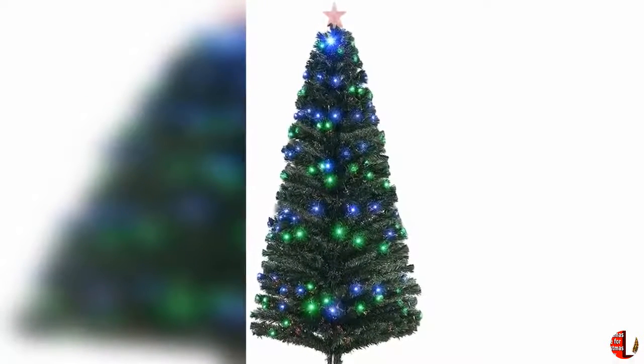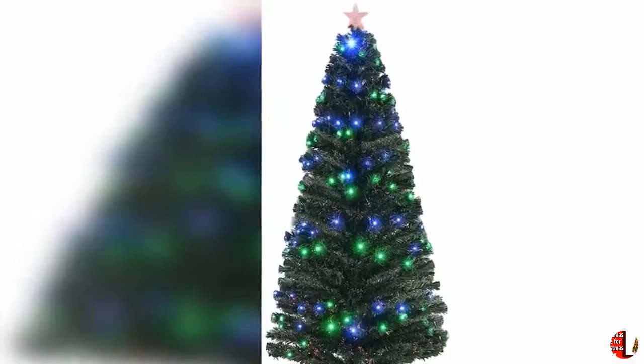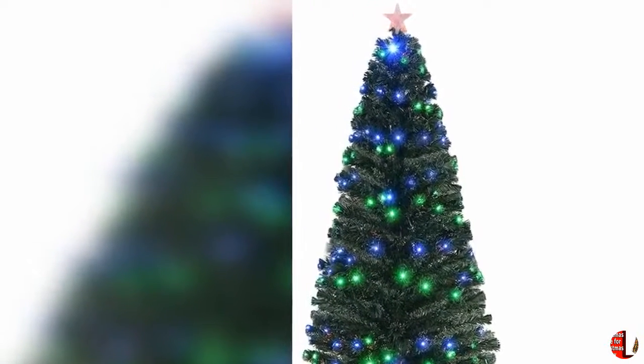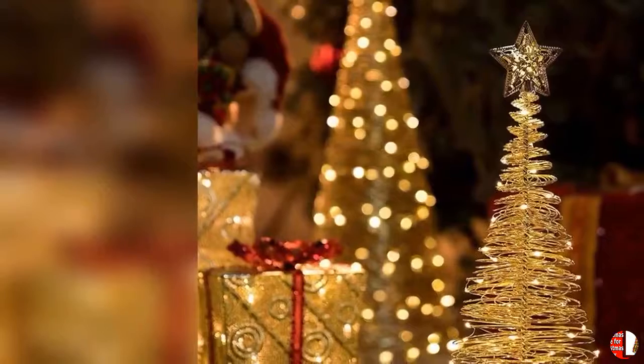2. Designed to easily transform your home into a Christmas wonderland. Simply place the pop-up Christmas tree in the sturdy plastic stand, pull it up and plug it in. Collapses back down in minutes for easy storage.